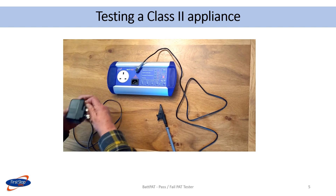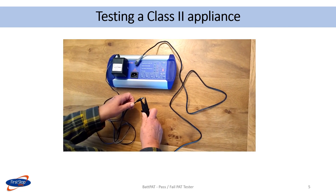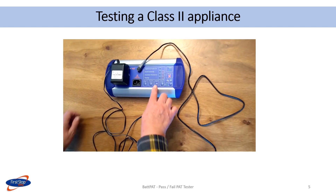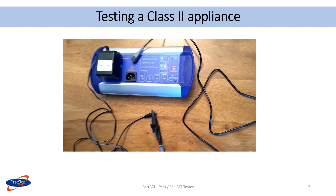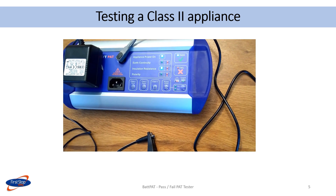Here is a class 2 test being done on a power supply. The device is plugged into the PAT tester. The test lead is clipped to a suitable metal part on the appliance. There is no power on switch. As the rating plate has a double box, this appliance is class 2. The class 2 button is pressed to carry out the test. The results on the display show that the power was on and the insulation resistance was a pass. Overall, the appliance passed.